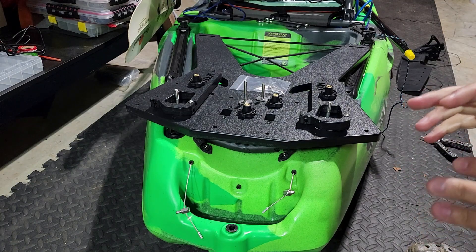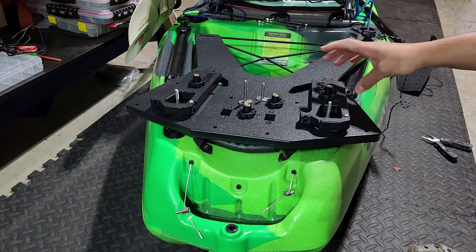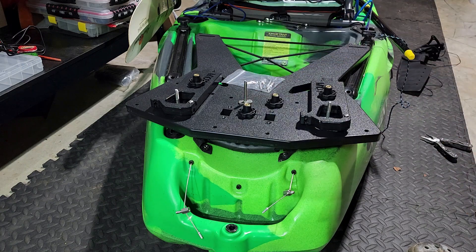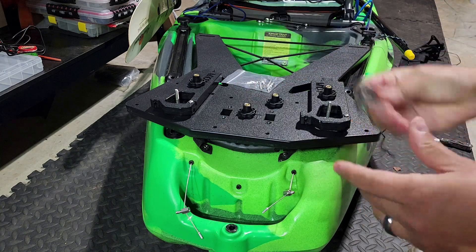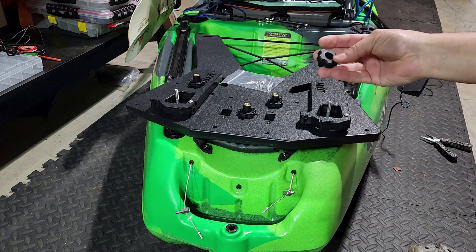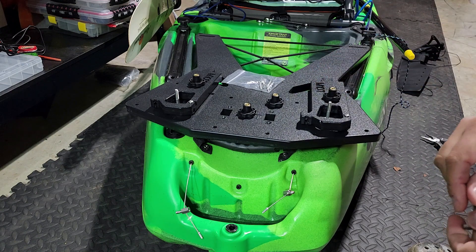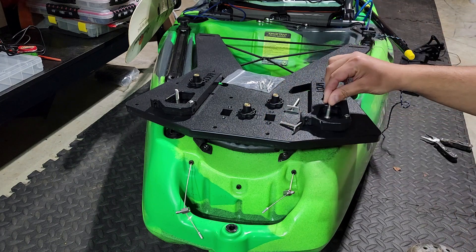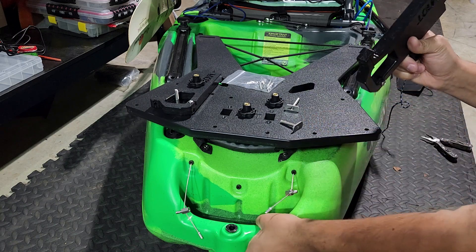If you purchase this Triplate from Yak Gadget you're going to get several things: some screws so that you can attach the mounting pieces to the top of this triplate, some T-nuts with hand-tightened nuts that go on top of those, and then your hardware that's going to clamp this down on the back of the kayak.